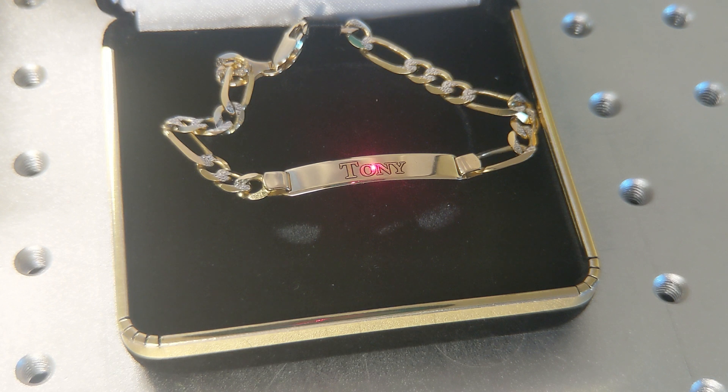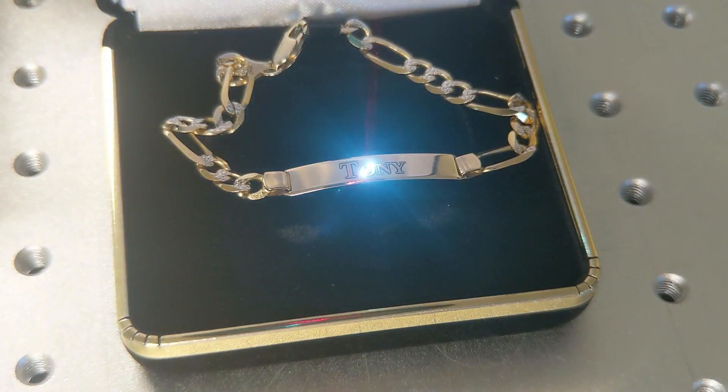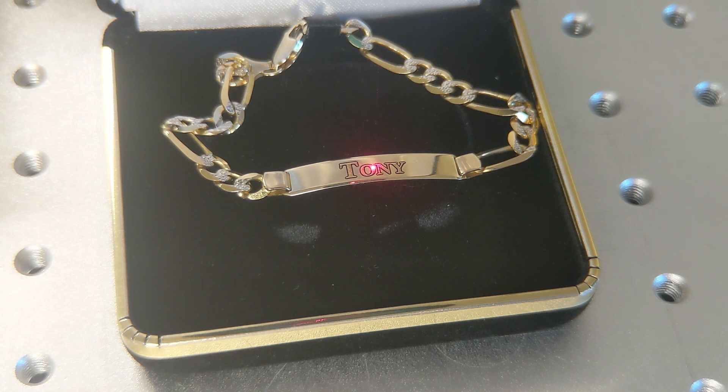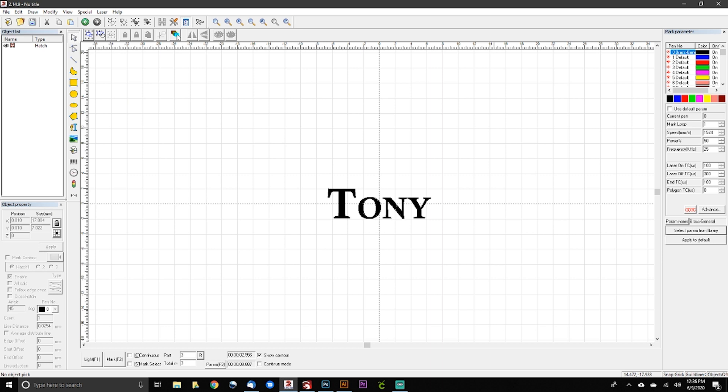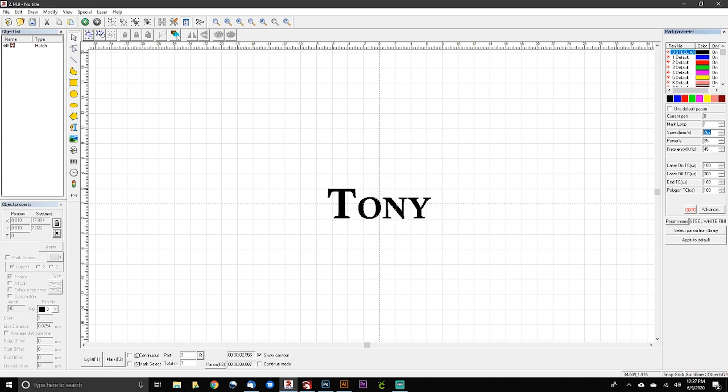The bracelet didn't explode, melt, or burst into flames, so we can give it a couple more passes to toughen up the engraving. We set the total number of passes to three, reset the part number, and mark again. That's looking really nice, but we can clean it up a bit. We go back to the parameter library and find the 'Steel White Finish' setting: 762mm/s by 25% power by 45 frequency. This gives a nice clean white finish on the text. We set total passes to one and mark again.